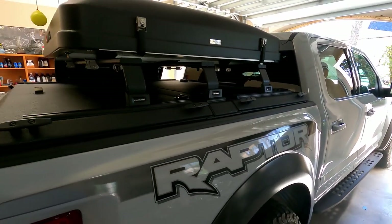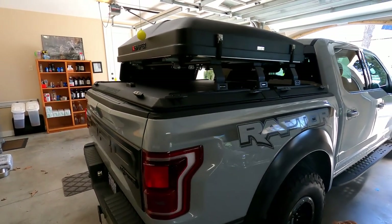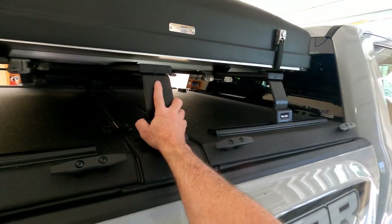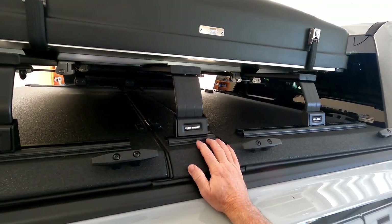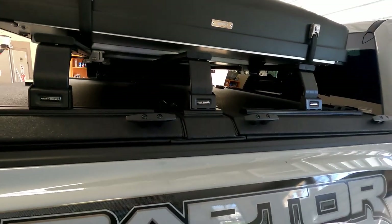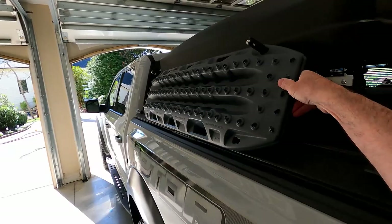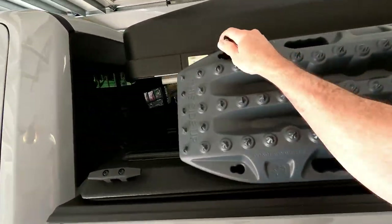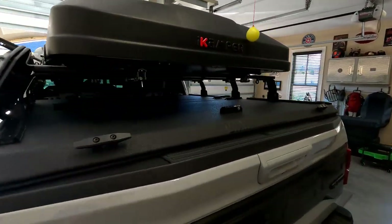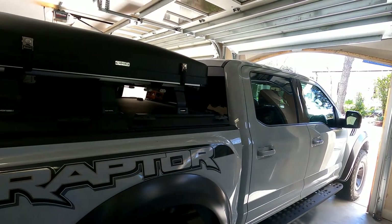Front Runner and Diamondback have partnered, so this is now a kit you can purchase directly from Diamondback, which makes it more convenient. The kit comes with two load bars but I went with three for added security and more support in the middle section. The spacing is really whatever you want. Two of mine are spaced to match the mounting track distance, and the third I put in the middle.